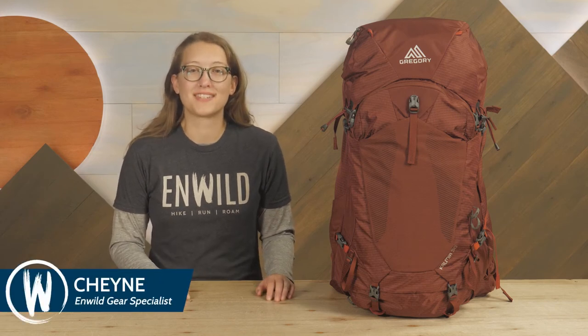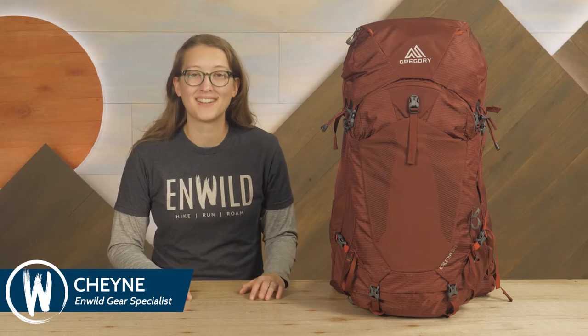Hi folks, Shane here with NWILD. Today we're checking out the Gregory Kalmia 50 Women's Backpack. This breezy pack offers fantastic ventilation for hot weather backpacking while maintaining the support and comfort you need for long miles. Let's take a closer look.